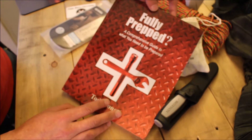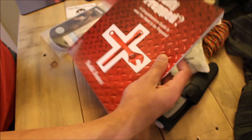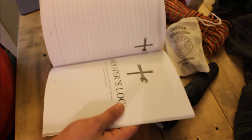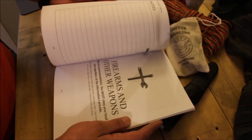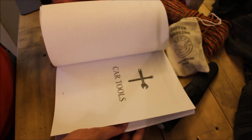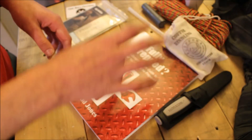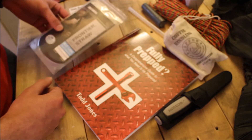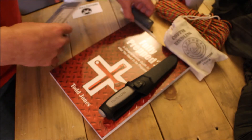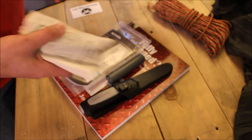Lastly, one of my favorite items of all time: 'Fully Prepped — A Guide to What You Need to Be Prepared' by my friend Todd Jones over at Effective Tactics. This is a great book with all kinds of lists and logs that tells you basically everything you need. It's a really handy book and I recommend it to everyone, which is why I had to include it in my first box.